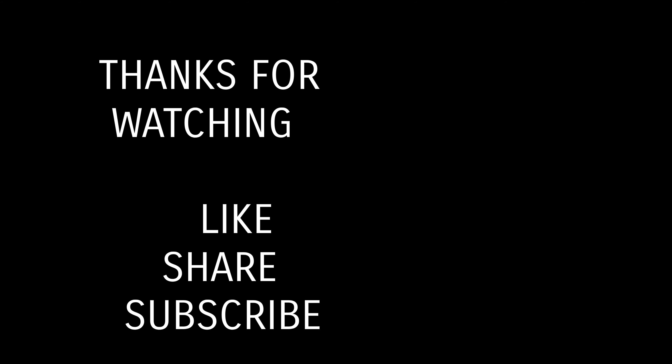So I have done the video. Please like, share and subscribe. Goodbye.